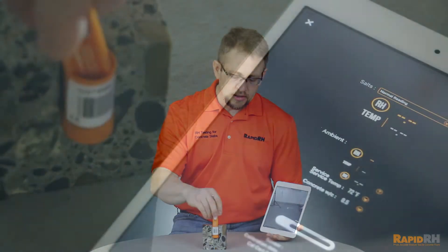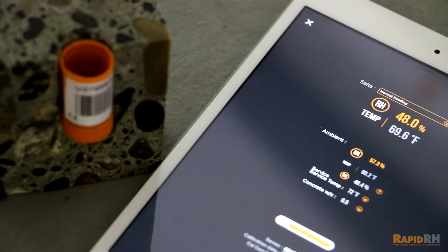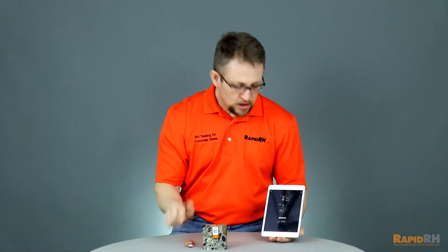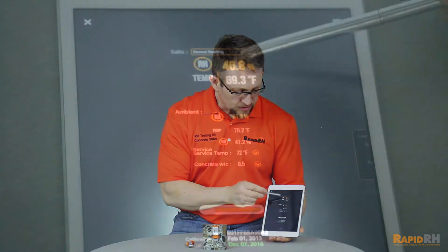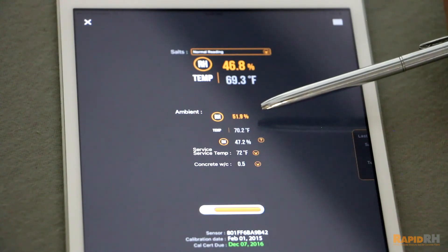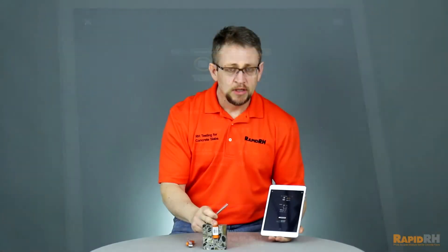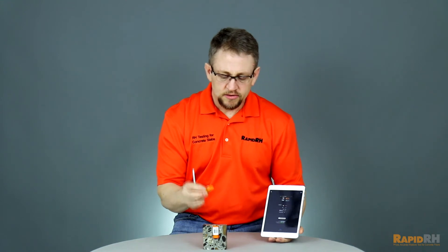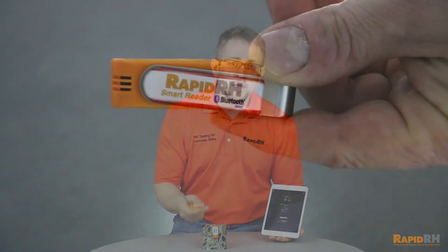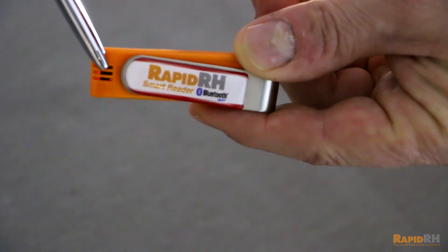Once you have that in place, you take the RapidRH smart reader, put it into the already installed RapidRH smart sensor, and the information is automatically transmitted to your smart device. The information recorded is the relative humidity and temperature in the concrete, along with the relative humidity and temperature ambiently above the hole, and the sensor serial number. The RapidRH smart reader has an on-board sensor that captures your ambient conditions every time you take a reading.